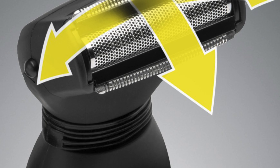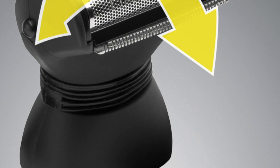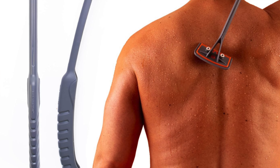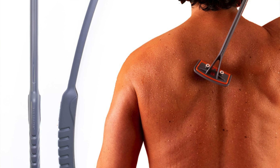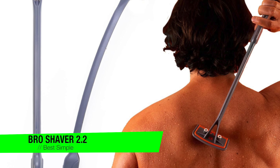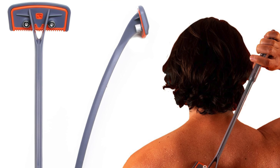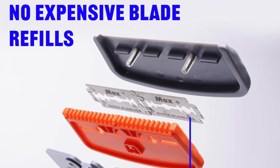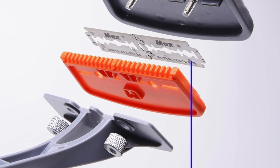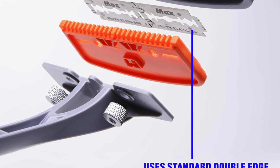Especially those who prefer avoiding traditional blades. If you want a device that's easy to use and charges faster than your smartphone, then this is the one for you. The next one is my recommendation for the easiest to use — it's the Bro Shaver 2.2. If the thought of back shaving gives you the heebie-jeebies, this one is here to make it as easy as shaving your face. This tool is like the IKEA of back shavers — simple and efficient.